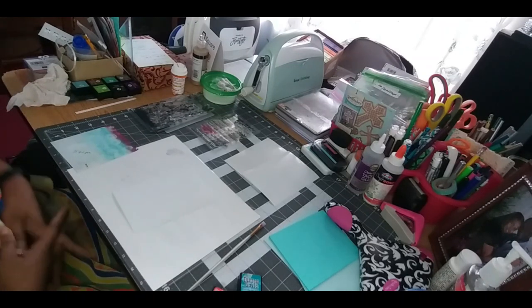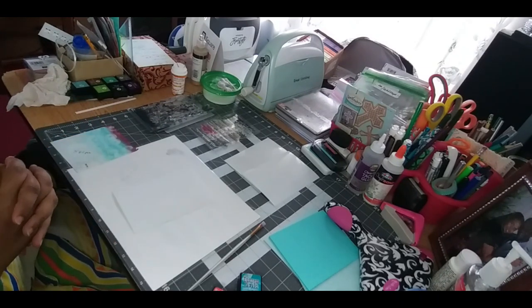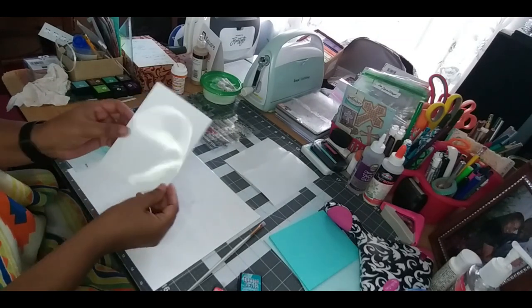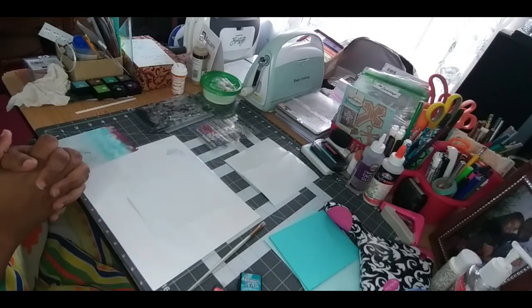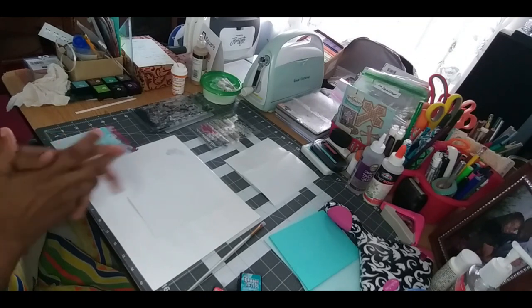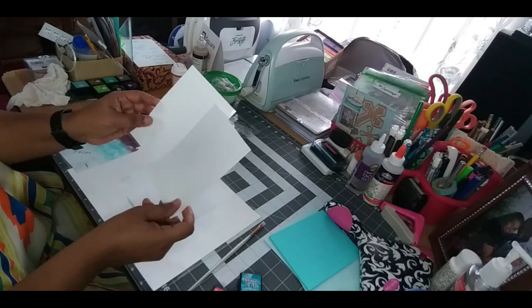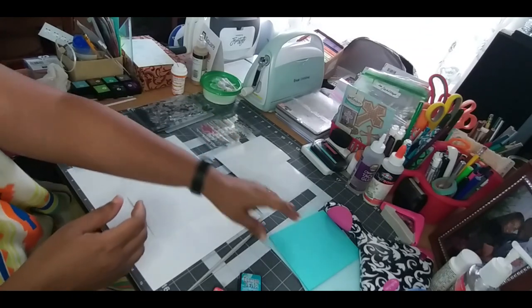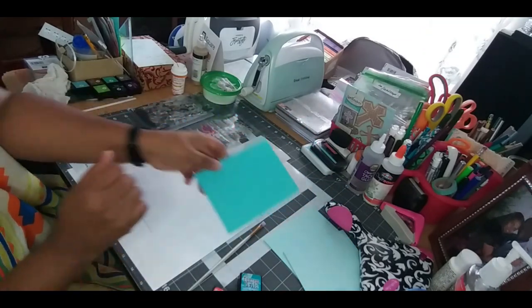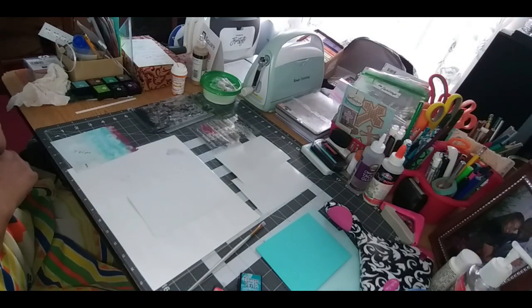I'm going to go ahead and be working on backgrounds. I'm going to use photo paper — I wanted to see how I can get some nice backgrounds using the photo paper. I'm going to use three pieces and basically be using the same pattern but with three different options as far as placing on the card itself.